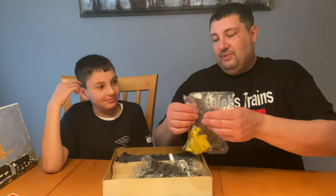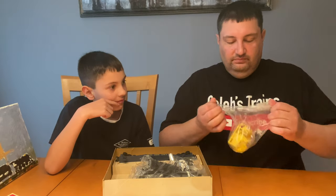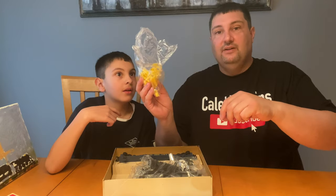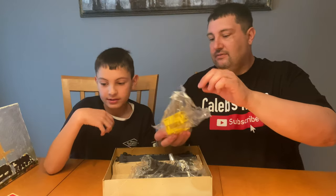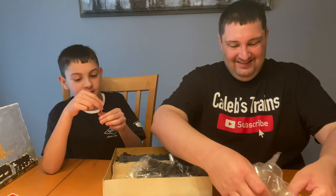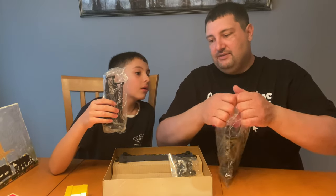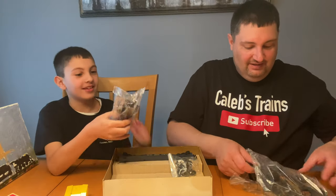We have the instructions and all the parts for the C&O crane car. We're going to open this bag — and I bet there are some collectors out there grabbing their hearts as we do this. We just ripped open the bag — that's 1978-79 air coming out! It smells like old trains. And look at this seal... that's okay, it's only MPC.